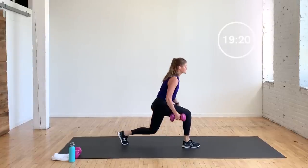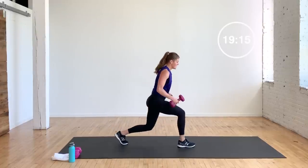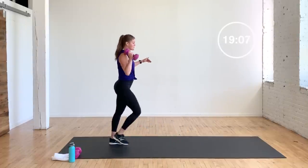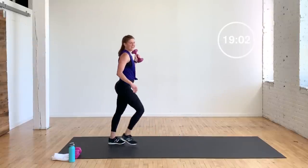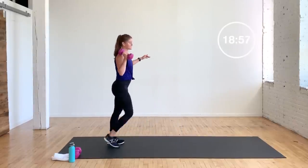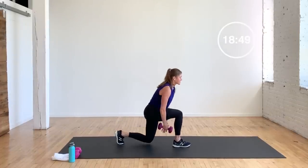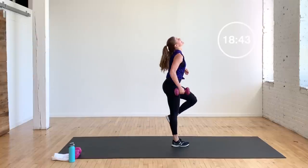Switch your legs — right into it. Fire, you guys. Pulse, two, three — I feel it, I hope you do too. That three-pulse lunge — man, it's a burner. You're halfway. That's six, two more, two more. One — pulse, two, three. Last one — pulse, two, three.